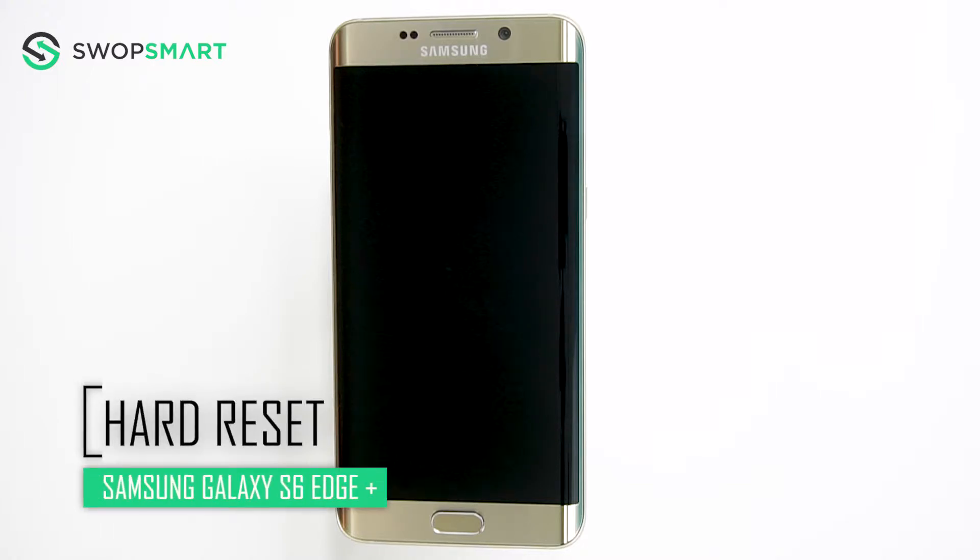Hello everyone! On today's episode of Get Smart with SwapSmart, we will be teaching you how to hard reset your Samsung Galaxy S6 Edge Plus.